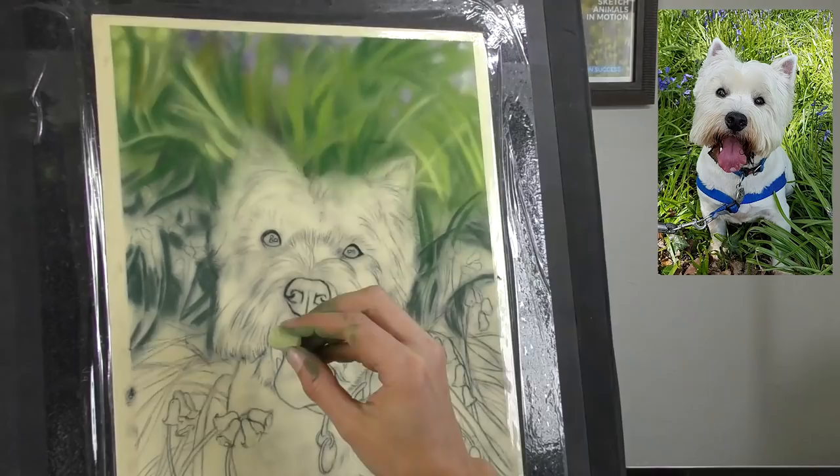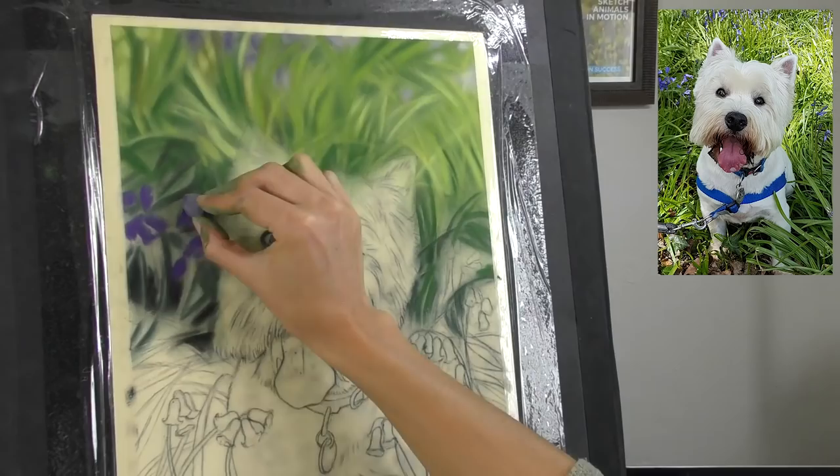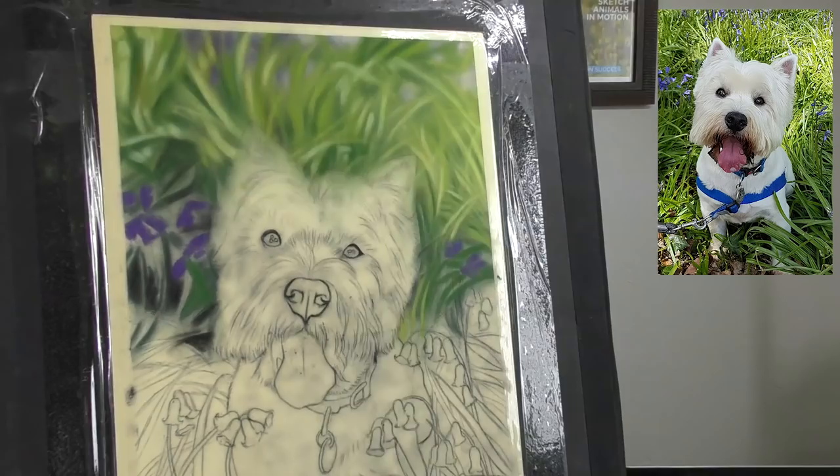I also wanted to take a little bit of the detail out of the distant background, and this is something I love to do — creating a bit of depth with that soft focus and bringing our attention more to Mack the Westy, who it's really all about. And by making that background just behind Mack's head a little more blurry, a little more out of focus, hopefully that will really help Mack pop out from the picture.